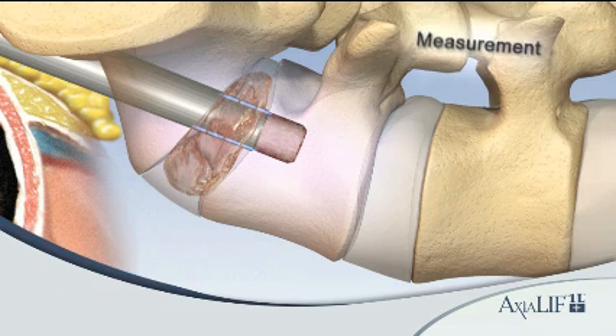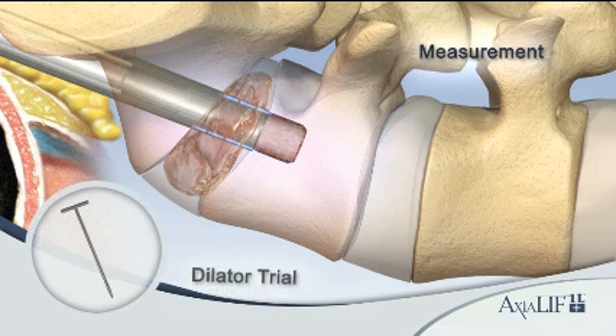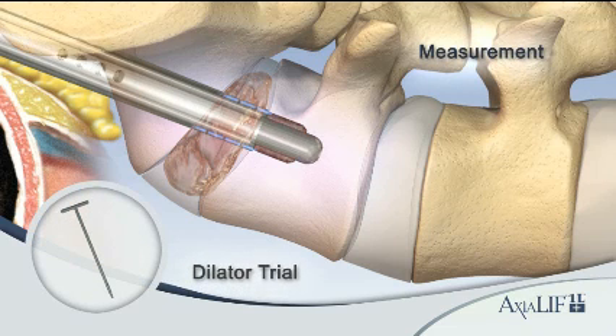Insert the selected L5 dilator trial into the L5 vertebral body until the shoulder is in line with the inferior L5 end plate. From this placement, the L5 and S1 anchor sizing is determined.